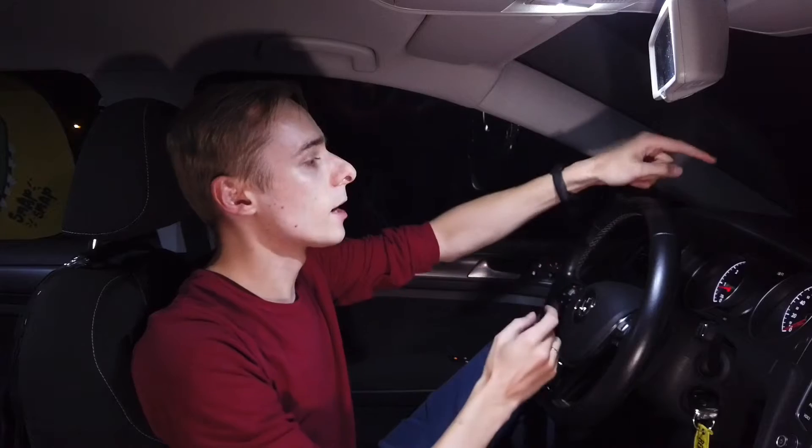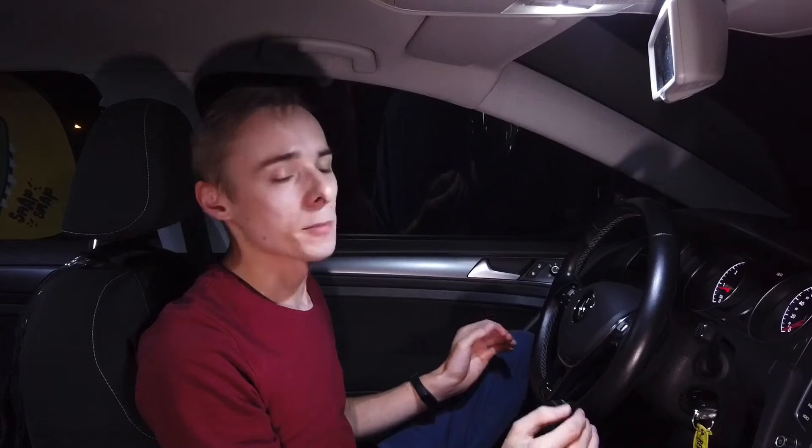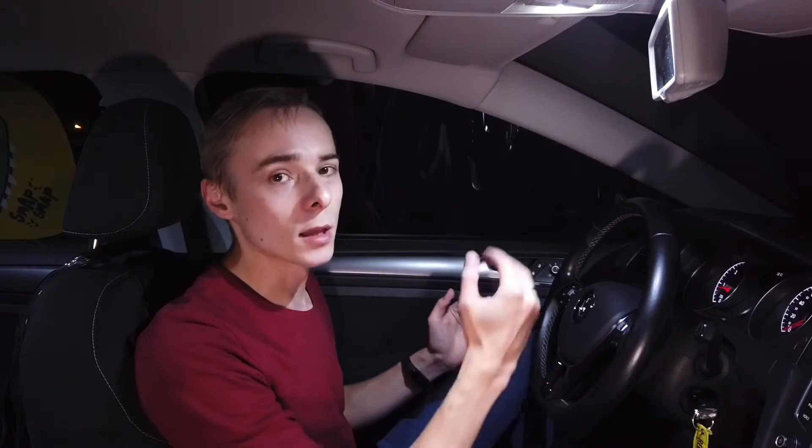It's pretty basic. You need to place it in front of you and guide the power cable to your OBD2 port somewhere on your dashboard. Once it's connected and you turn on your car, it's pretty much it. You can then make some adjustments and select your favorite settings.